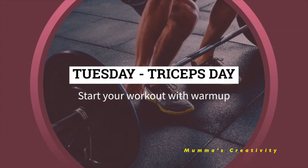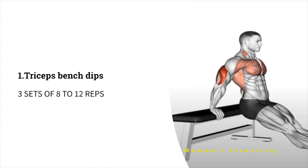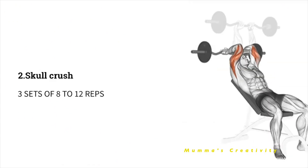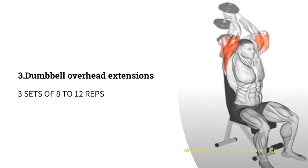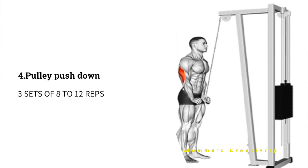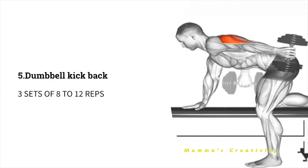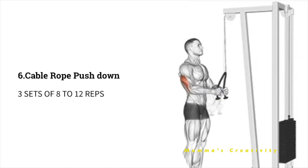Tuesday - Triceps Day. Start with a warm-up. As a first exercise, do 3 sets of 8 to 12 repetitions of triceps bench dips. Next, skull crush. Next, dumbbell overhead extensions. Next, pulley push down. Next, dumbbell kick back. Next, cable row push down. All exercises are 3 sets of 8 to 12 repetitions.